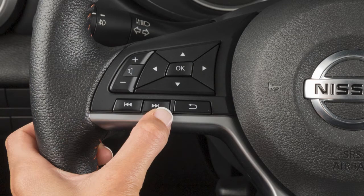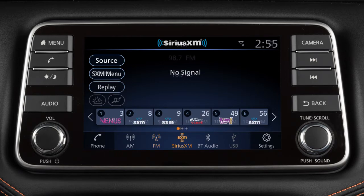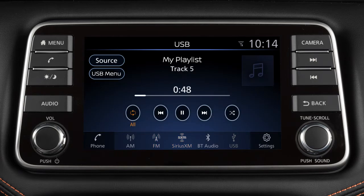Pressing and holding these buttons seeks the next or previous broadcast station when in AM or FM mode, the next or previous channel when in Sirius XM radio mode, or reverses or fast-forwards the current track when in USB or iPod mode.